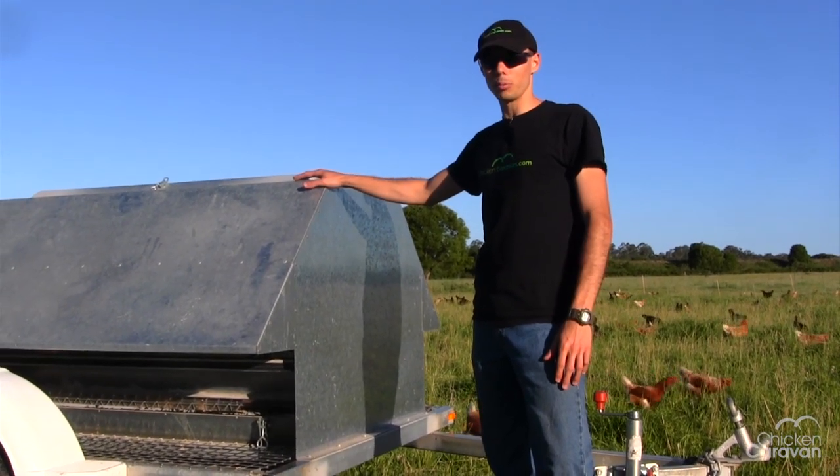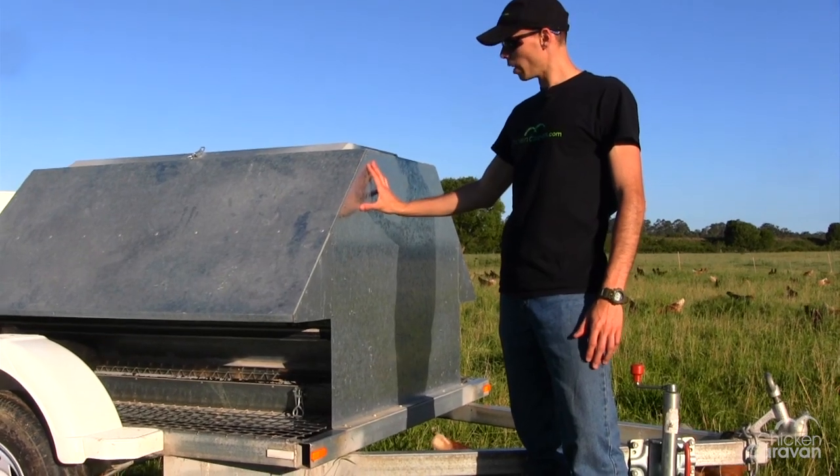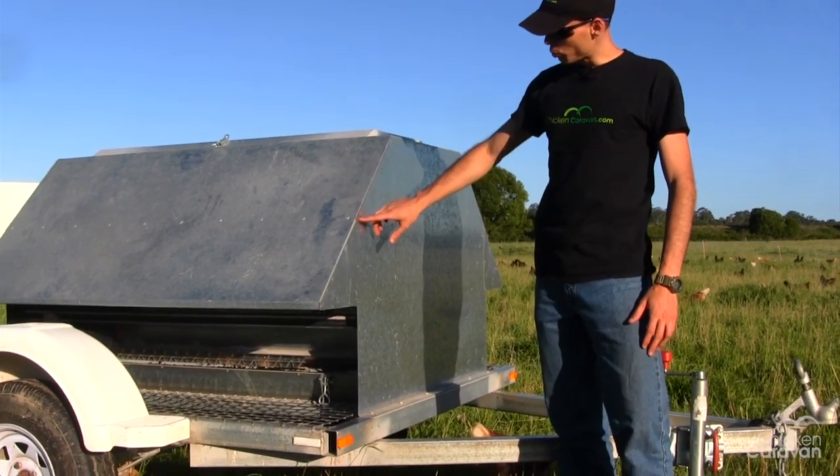The Chicken Caravan Feeder 150 comes as a flat pack — it comes in flat panels that are just riveted together.